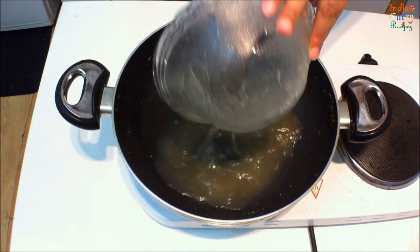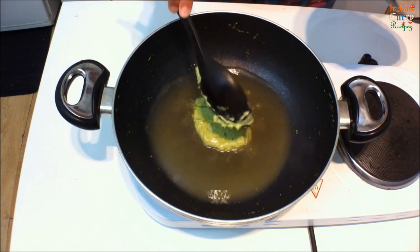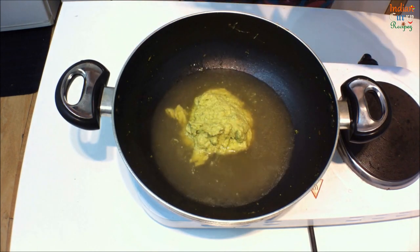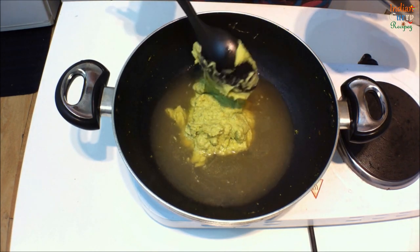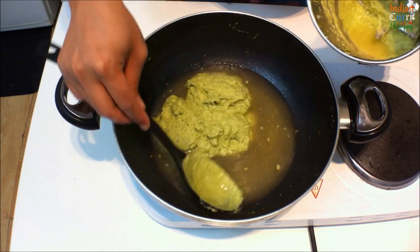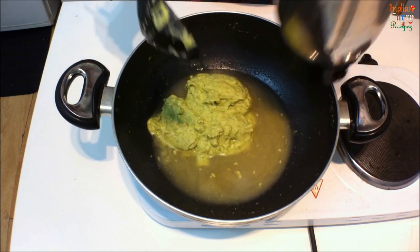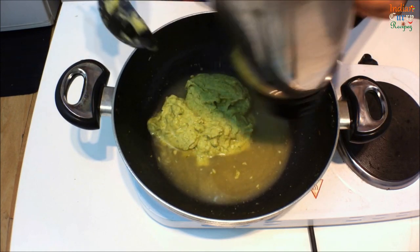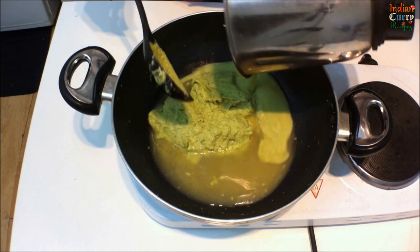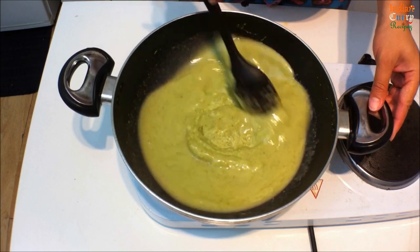Return the stock to the pan and add the broccoli paste to it little by little. Clean the mixer grinder well with any leftover paste and add it back to the pan. Mix this well.